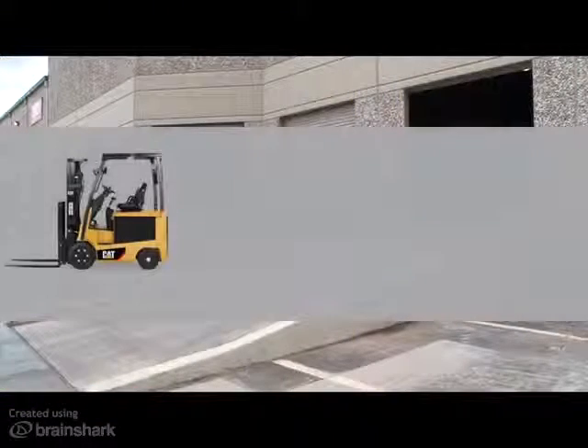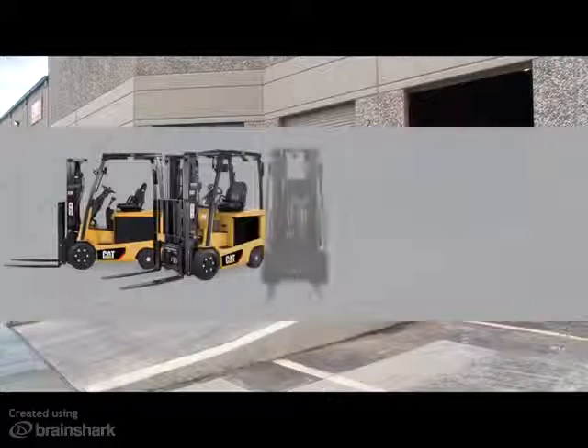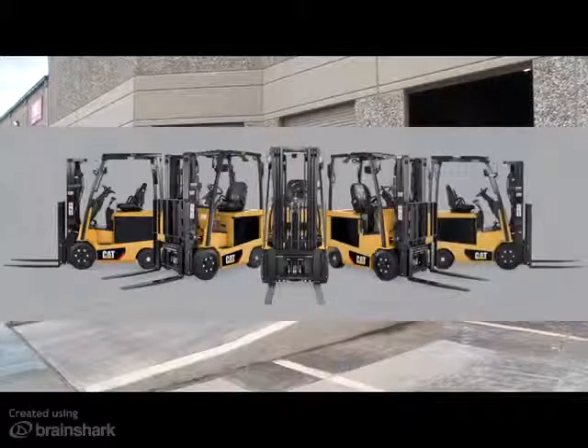The exciting new CAT EC series of electric counterbalance lift trucks have a new feature called controlled rollback. This brief video will demonstrate how this feature works and will explain the benefits that your customer can expect.